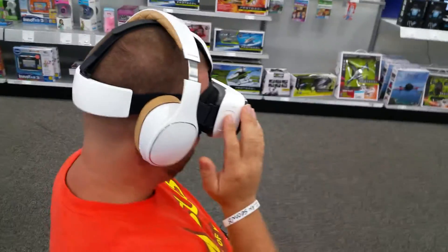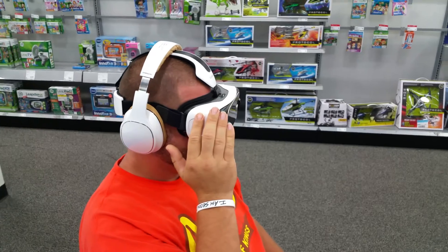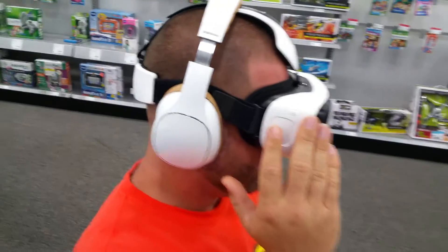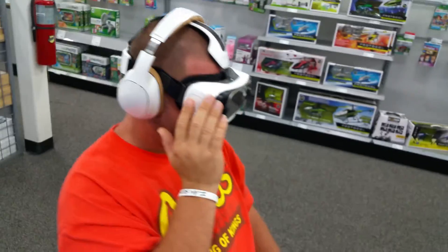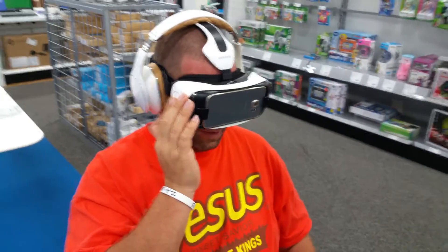No, I didn't shoot them. Yeah, it does. Look, right there. Use that. It's right there. Hold on, I see something else. Thank you.